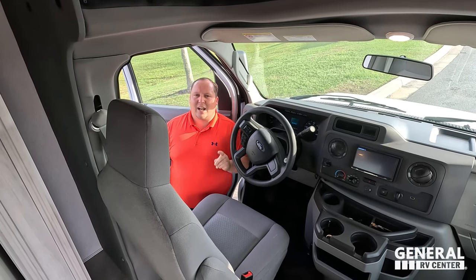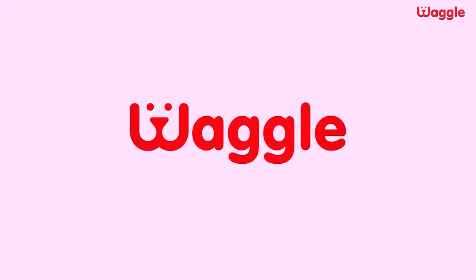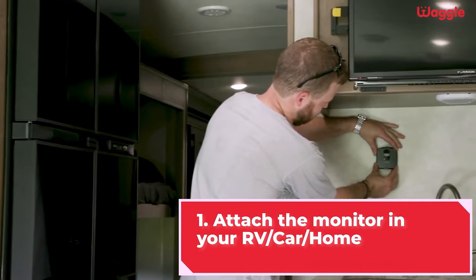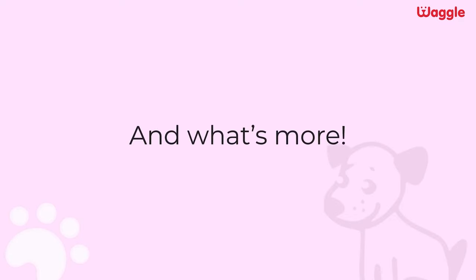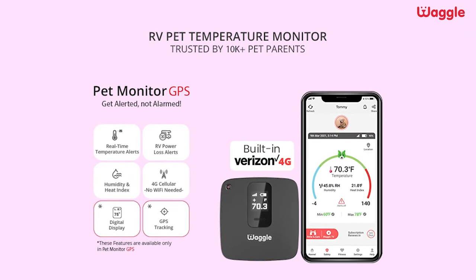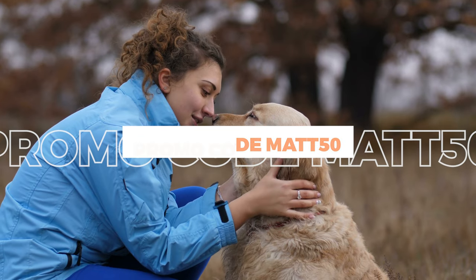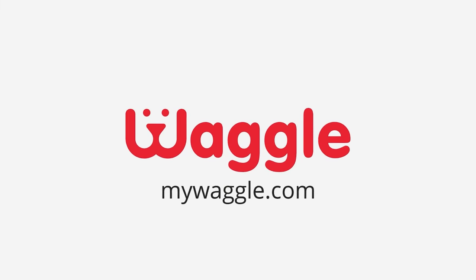Let's give a big shout-out to the sponsor of this episode: Waggle, the best RV pet monitoring system. Waggle is a top-notch pet temperature monitor made just for your pet, whether you're traveling in an RV or staying at home. In three easy steps: install Waggle in your RV, download the app, and get peace of mind on your adventure. Waggle gives you real-time updates on your pets and is trusted by 10,000 pet parents in the RV community. Click our link below and use promo code MATT for 50% off.